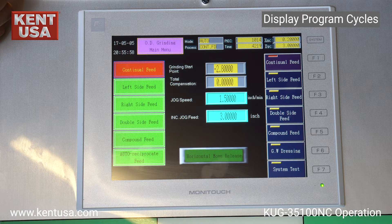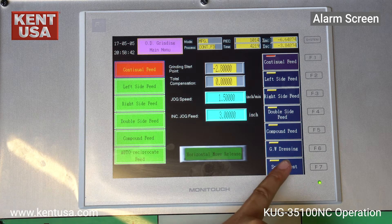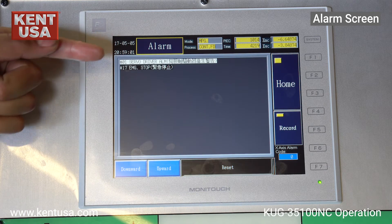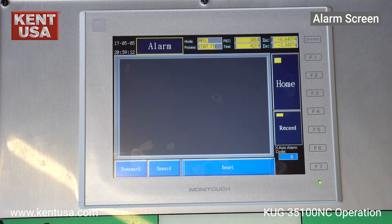The parameters list of each cycle is displayed by pressing the on-screen buttons on the right-hand side. The controller has a built-in backlog for alarms. To get to this screen, press system test and press F7. In this example we had the e-stop pressed which generated two alarms. Releasing the e-stop and pressing the green enable button on the side of the controller allows us to reset these alarms.